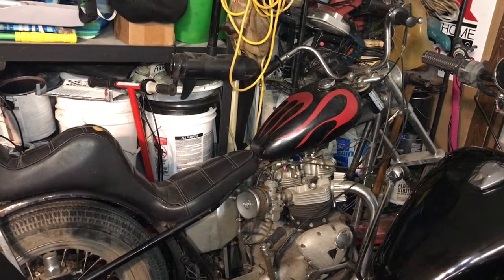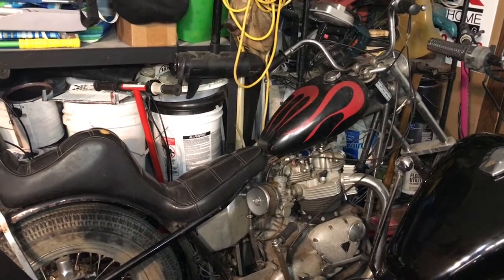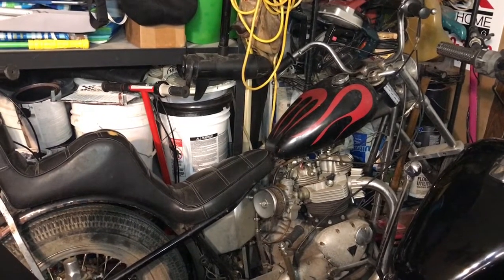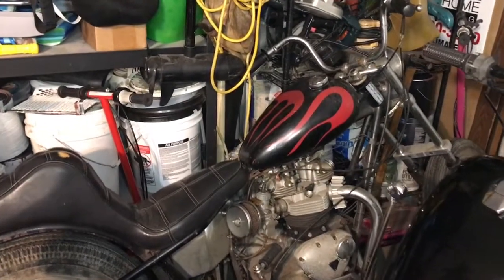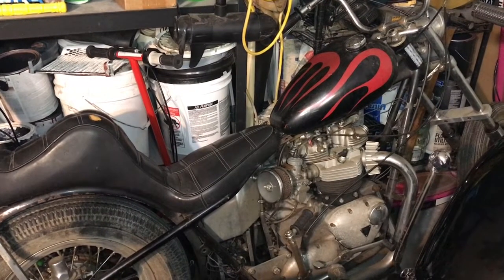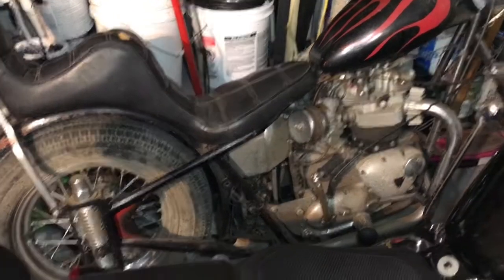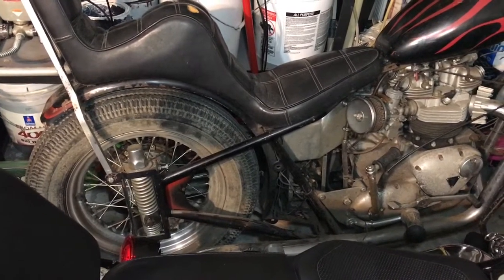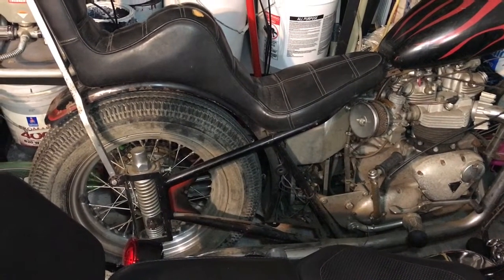That one there is a custom frame. The title is a 1967 Triumph 650. That frame is a 1976 custom frame — we haven't figured out who built it. It was titled originally in 76 according to the placard on the headstock. It was a Pennsylvania title, a reconstruction title.